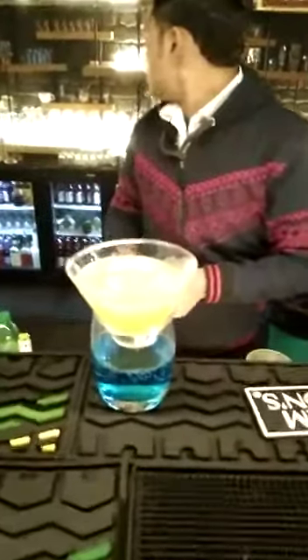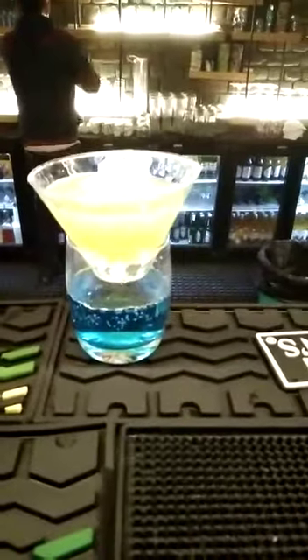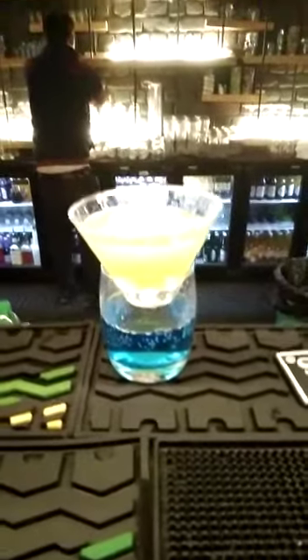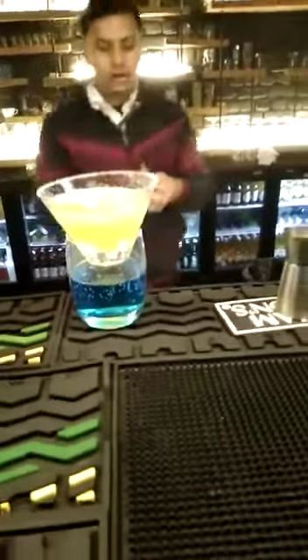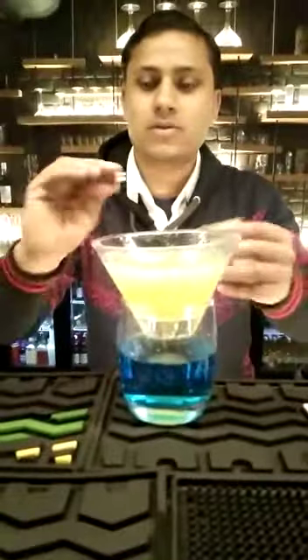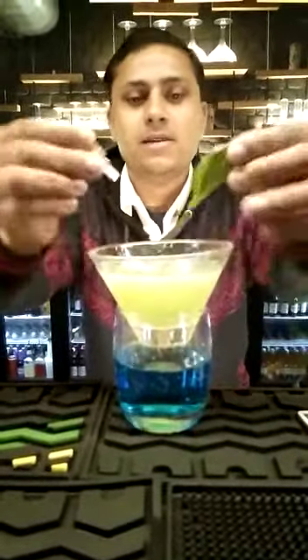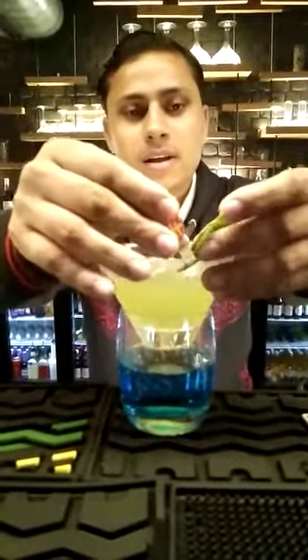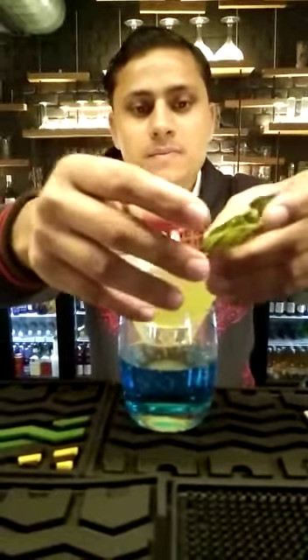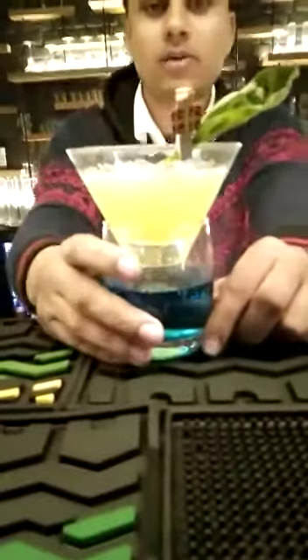We will put it here and add a garnish. We will put a clip on the garnish and place it in position. The mocktail is ready.